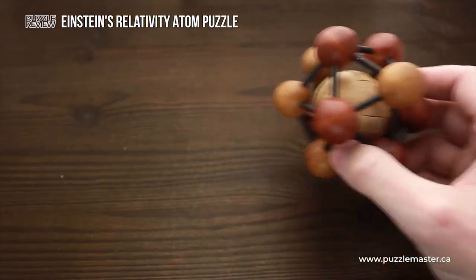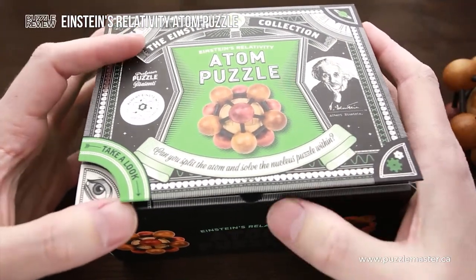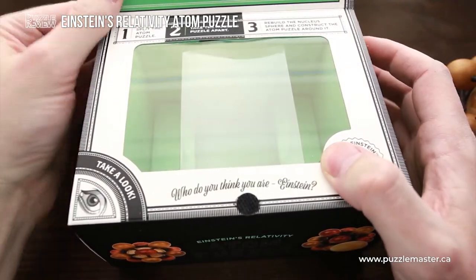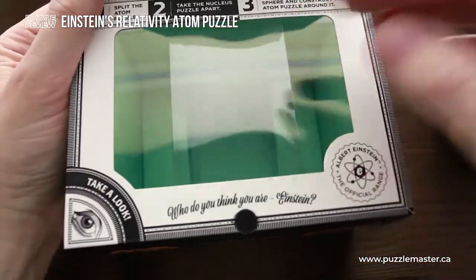This puzzle comes in a very beautiful and well-made puzzle box that looks like this. It opens — you can open the lid, and here behind the plastic you will find the puzzle.